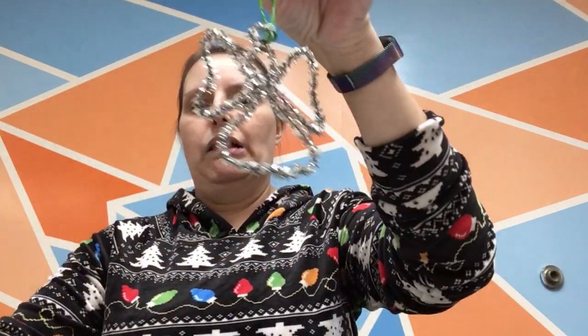Hello everyone! Welcome back again to our 12 Days of Christmas. Today we are going to be making pipe cleaner ornaments. I'm going to show you how to make a little angel and a poinsettia that you can hang on your Christmas trees or give away as gifts, whatever you want to do.